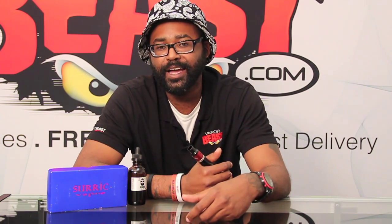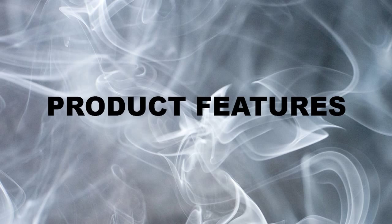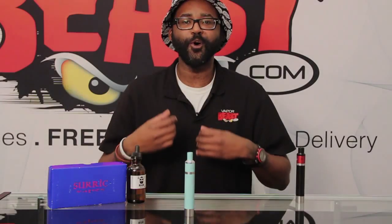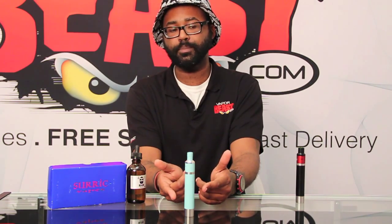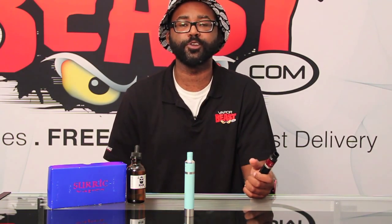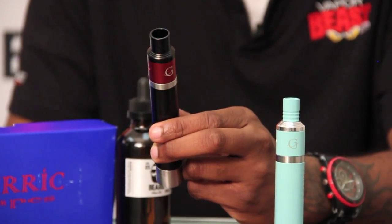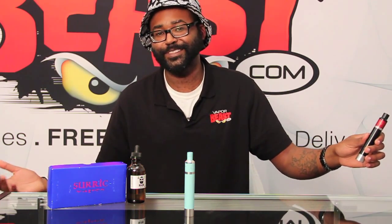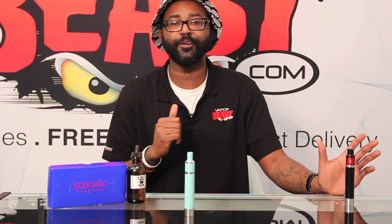Now I want to talk about some of the features of the Gravity Mod combo. This is our Gravity Mod Kit — this right here is our Beach Blue combo. Keep in mind, the black and red combo you see here was one personally given to me by my friends over at Shurex Vapes, so you won't be able to find this one. It's a Teddy B custom.